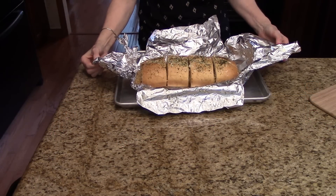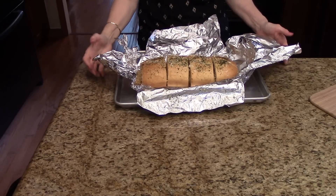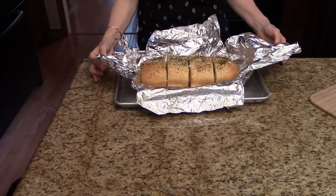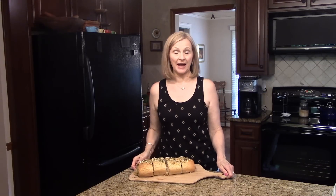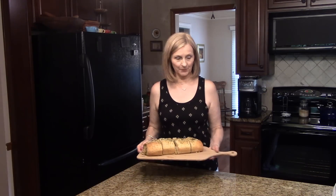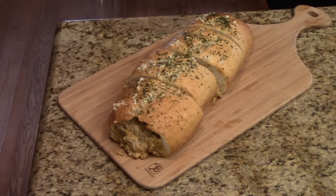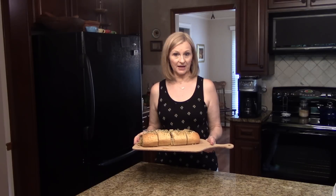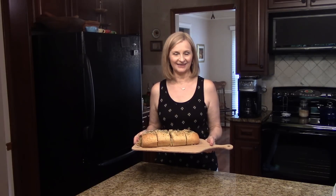My baguette was in the oven for 20 minutes. I've just taken it out and it's all melted, so now I'm going to put it on a serving tray and show you what it looks like. I put this back on my breadboard to serve — this is the taco stuffed French bread baguette. I hope you enjoy it.